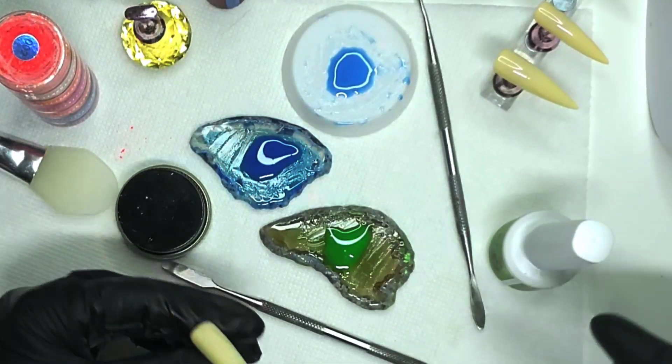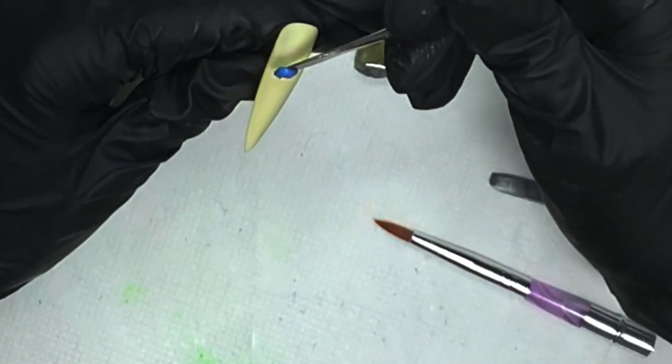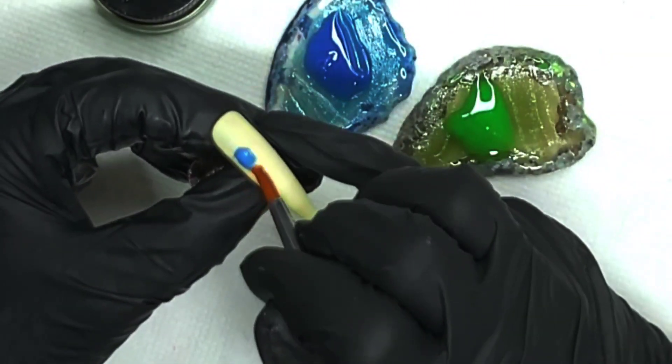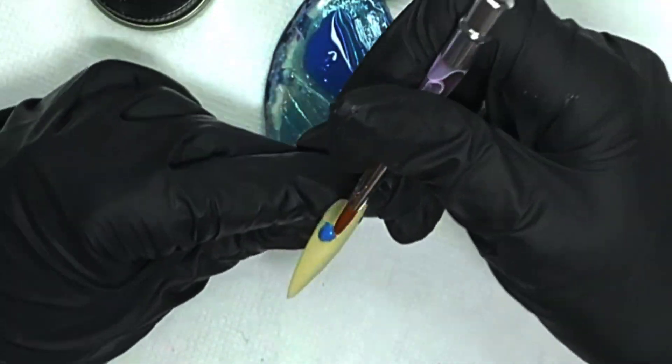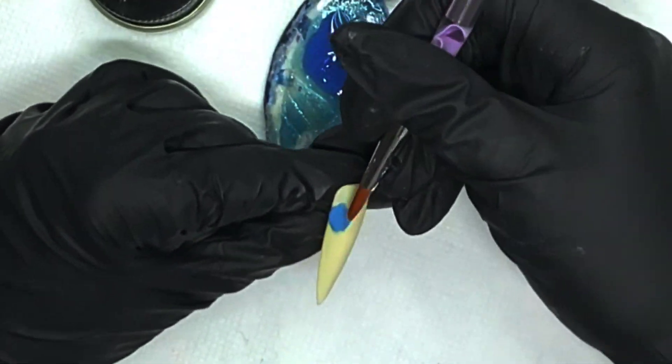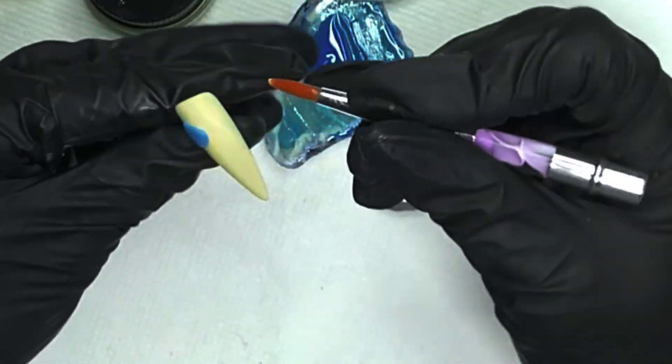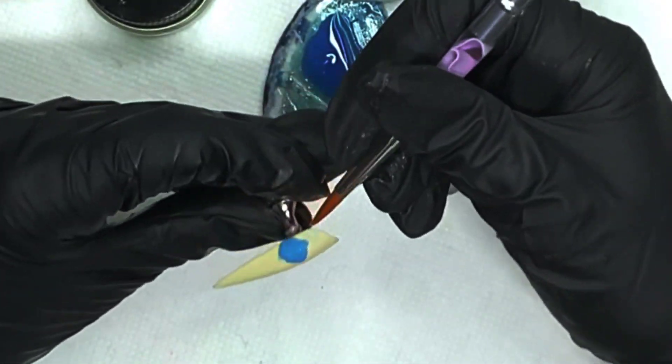Hey guys, look at these pretty colors I made — we're gonna use them today to do a little nail fail here on the channel. My name is Gigi if you're new, and yeah, I tried something that didn't really work out. I don't have anything else for you guys, so I thought you would enjoy watching me fail on the road to success.